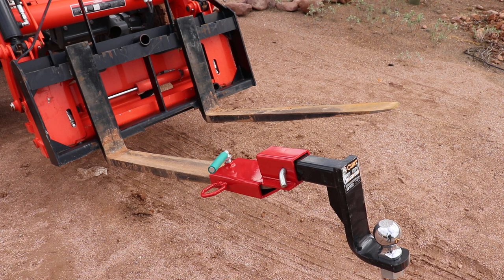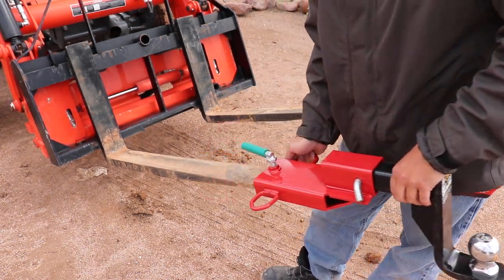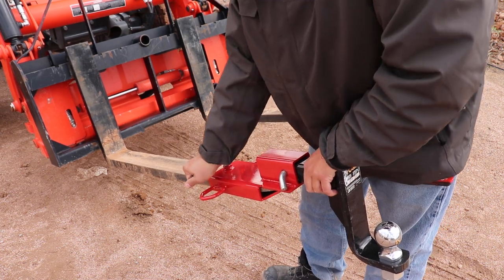It just clamps on to your pallet forks with this screw right here. So you can take it off, slide it up, make sure it's back where it needs to be, and then lock it down.